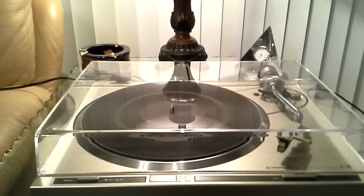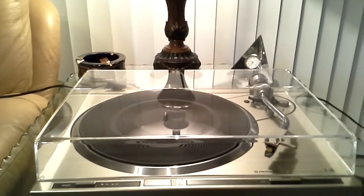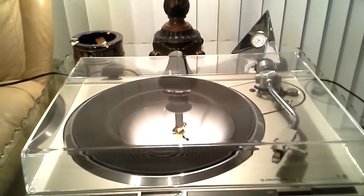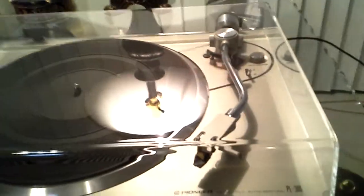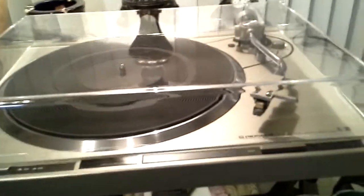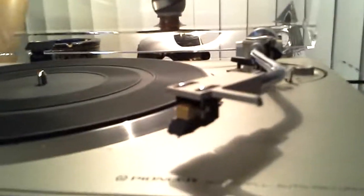For your consideration, this is a mint Pioneer PL300 direct drive turntable. This table is fitted with a brand new dust cover and as you can see in the light, it's absolutely perfect and beautiful. Bright work is superb, genuine Pioneer head shell, ADC gold cartridge, brand new aftermarket stylus.